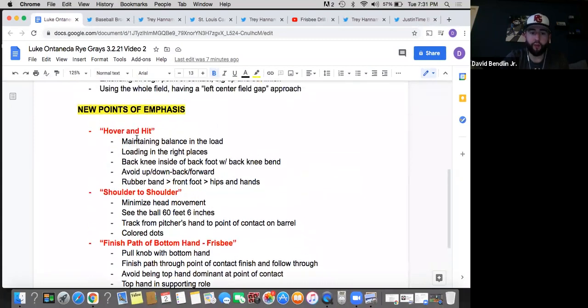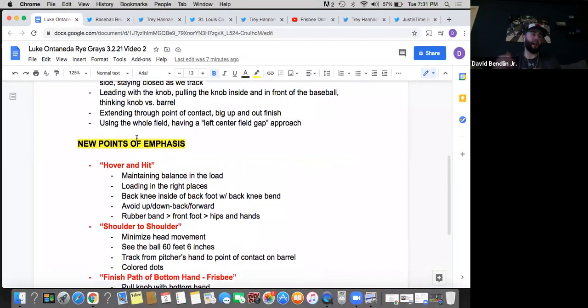I call it hover and hit — lifting up that front side and not falling forward. It's not up, down. It's not lift up, fall down. It's not lean back, lean forward. It's being able to balance over that back knee, get in that back hip, and hold that balance until you're ready to hit. Because you're going to see different velocities, you're going to see different pitches — off-speed pitches more and more coming up. You want to maintain that balance, get into that back hip, feel it in that quad, hold that load, and then land the front foot while staying back and being ready to hit. It's all about that rhythm, that dance, as I call it in the sessions.